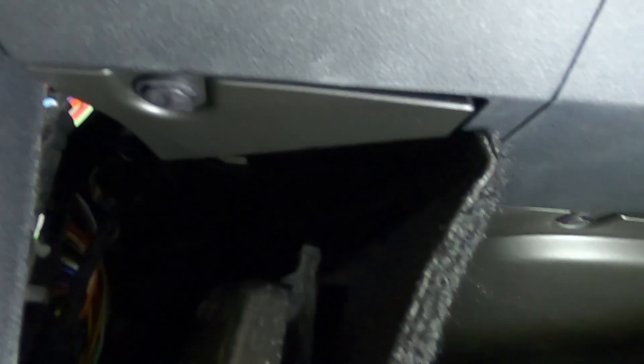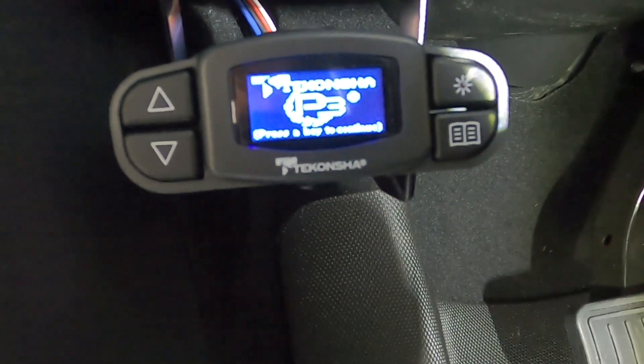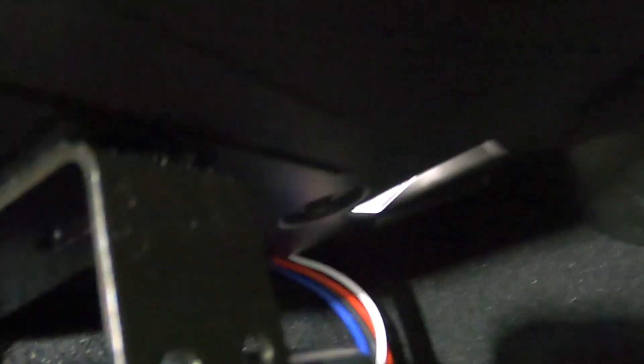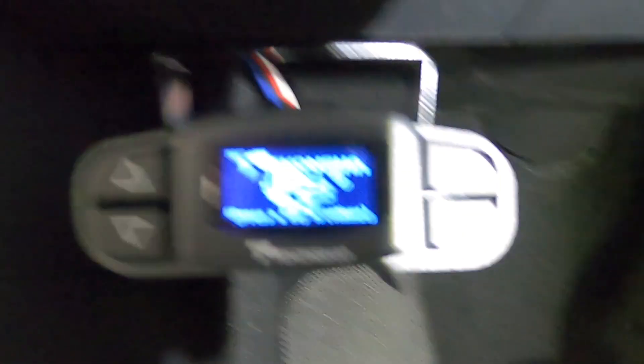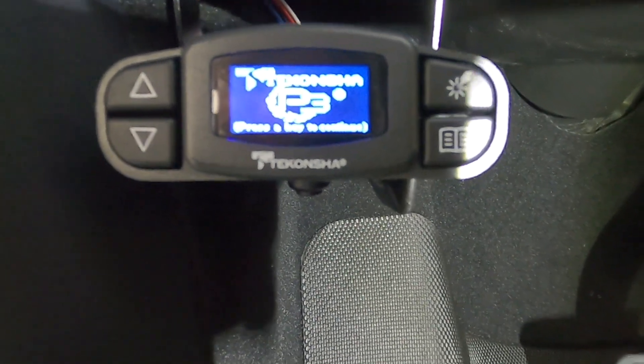Next, look underneath your dashboard on the far left — there's a more shiny color plastic here, which is a pretty flat surface, and this is where we mounted ours. Go ahead and mount your velcro bracket to this black piece of plastic. Because we used velcro, you can easily remove this when not using it and just leave the plug there. Moving forward, this is plug and play — just velcro-attach your brake controller in the future, grab that plug, and plug it into the back of the controller. No more work to do moving forward.